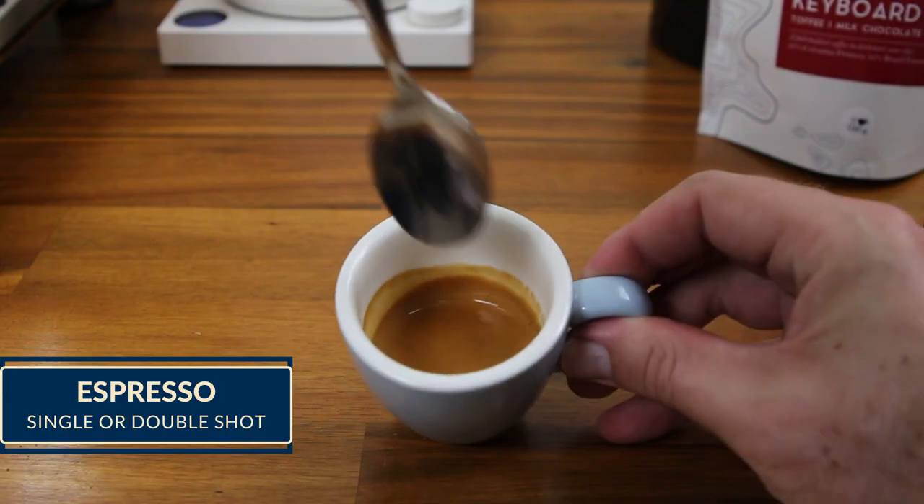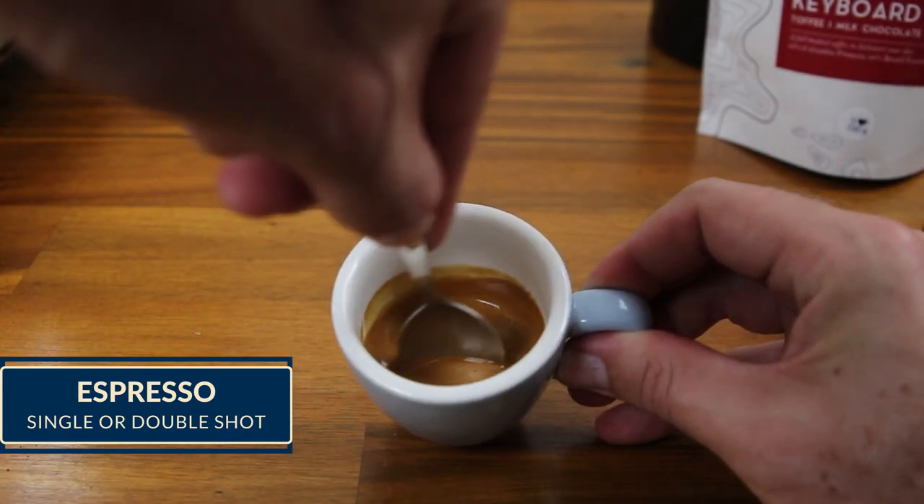The best place for us to start is with an espresso, which can also be referred to as a short black. A single or double shot of espresso is going to be the base of all the other drinks we make, so it's important to learn this one first. When we're extracting espresso, it's best to use a double shot basket, as it's a lot easier to get the shot to run evenly through the puck.